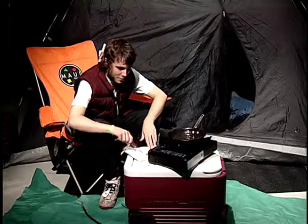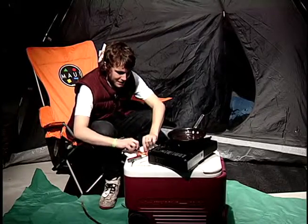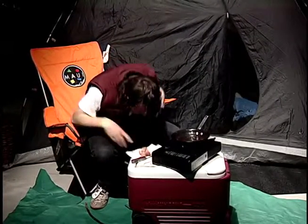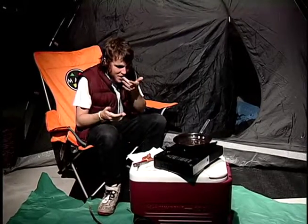Make sure when you're done you put everything away so the bears can't get it. Let's just see how this tastes here. Mmm, that is delicious. I think that forest air really gives it that mesquite flavor that I strive for.